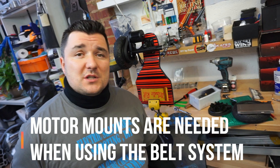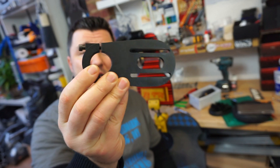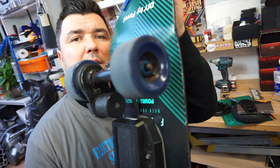The most commonly used is a strap-on motor mount. It's pretty much a part that goes over your trucks — you tighten up the bolts and that keeps your motor there on the trucks.